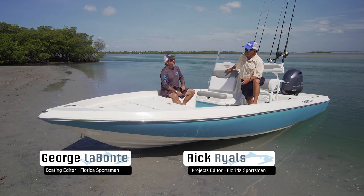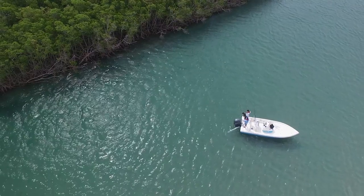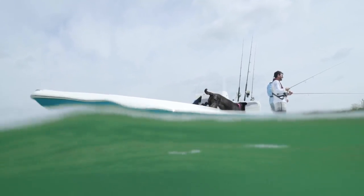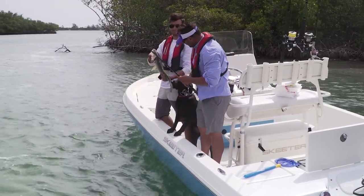We're here on the Skeeter SX-210. This is a boat for the guy who says he doesn't know everything about laying out a boat, so he wants somebody to do it for him. The base boat has everything you need to fish on it — you can add things if you want, but you don't need to. This boat is really set up to go right out the door as a base boat.